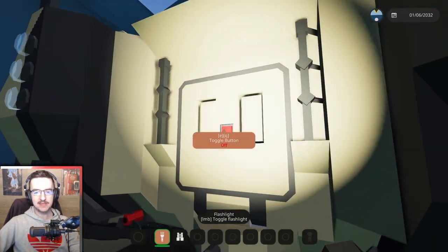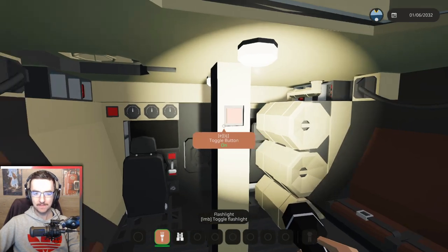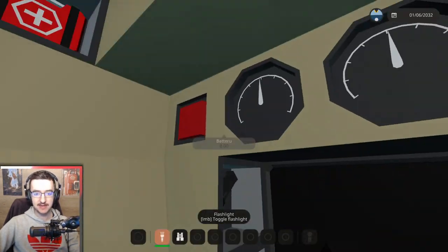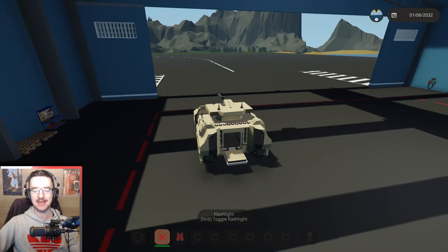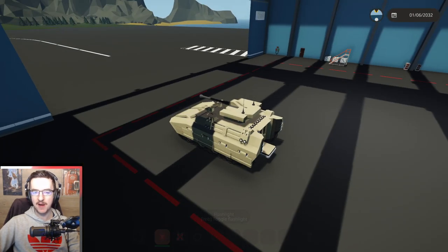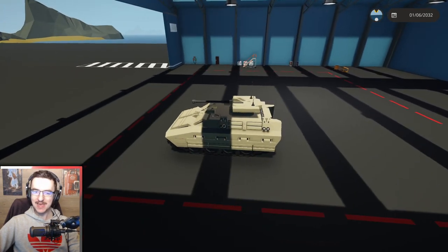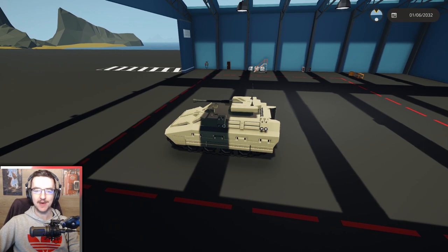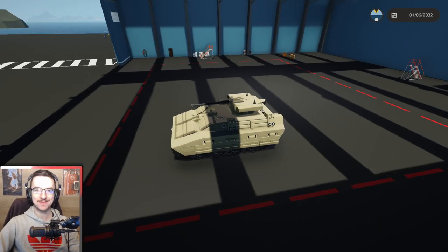For example, the smoke screen on the back clearly doesn't work very well. But apparently there is a setting that makes it work, so we're going to go ahead and change those. We're also going to make this thing have a parachute on it, so if we drop it out of a plane or whatever, it is actually able to parachute down. I think that would be really cool. So yeah, that's what we're going to do today. Let's get on with it.